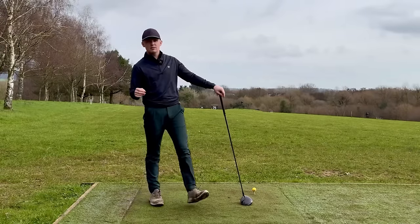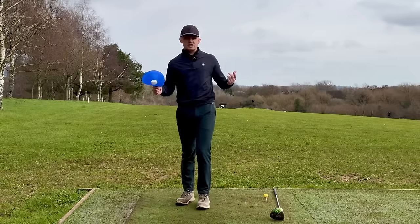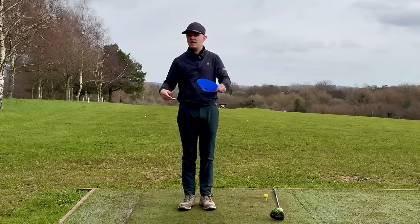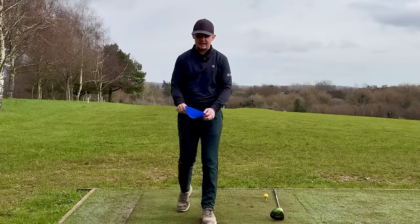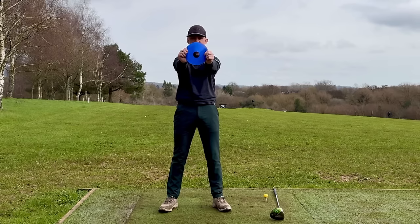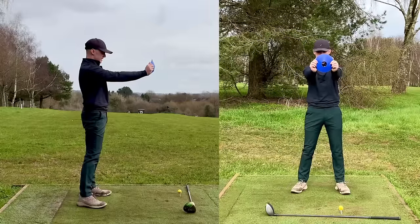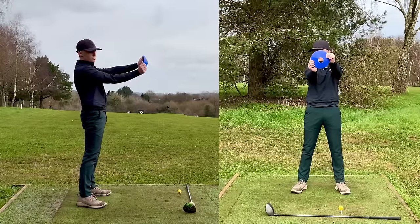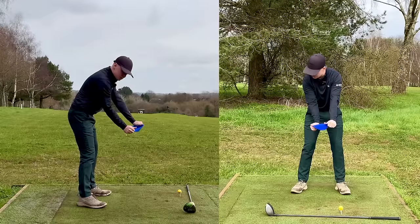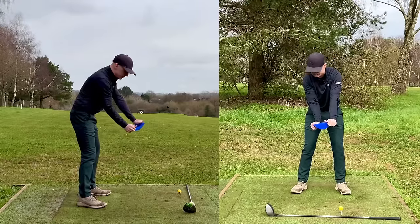Here's a really simple exercise to help you find this position. Find something that resembles a steering wheel — a cone, a plate, a frisbee, anything. Hold it out in front of you and turn it as if you're turning it to about one o'clock on a clock face. If I do it from this angle — turn it to one o'clock — my thumbs are now pointing in that direction, and then when I bend over you can see it's promoted the position where the right arm is lower than the left arm at address.